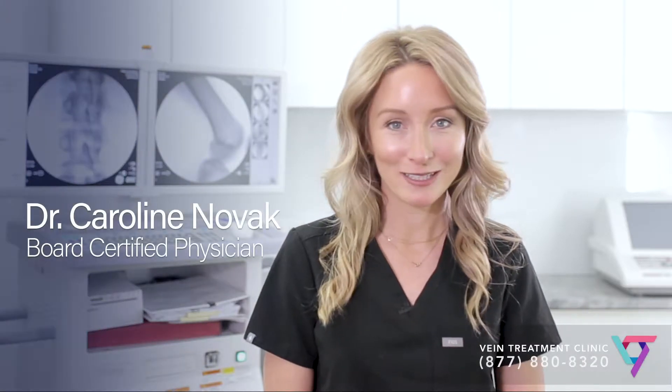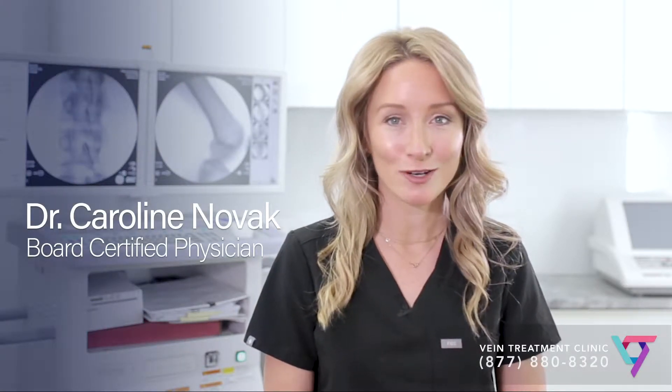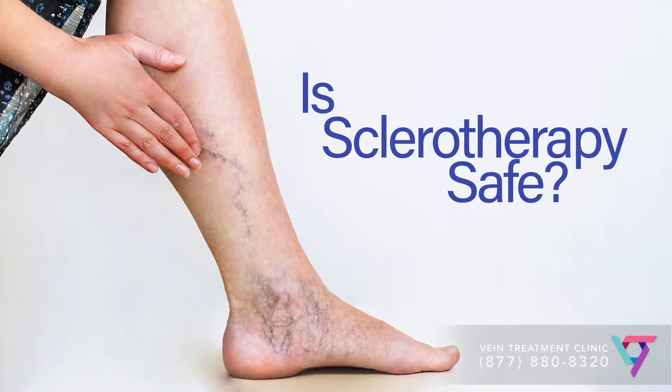Hello, my name is Dr. Caroline Novak and I'm a physician at the Vein Treatment Clinic, part of the VIP Medical Group. Today I'm going to answer a question that is common among patients who are considering treatment for varicose veins and spider veins: Is sclerotherapy safe?